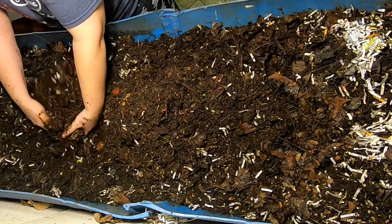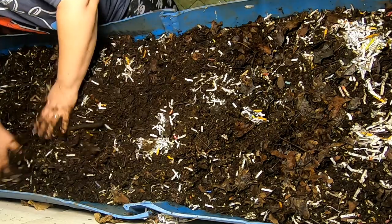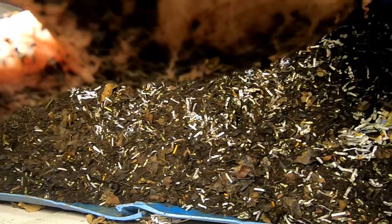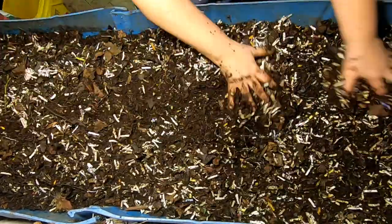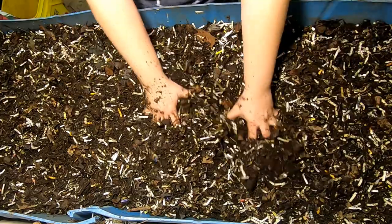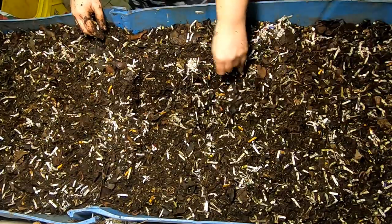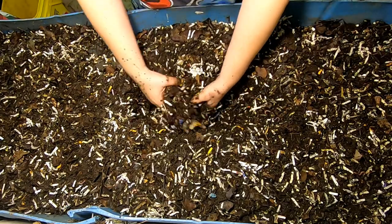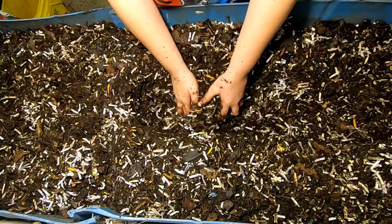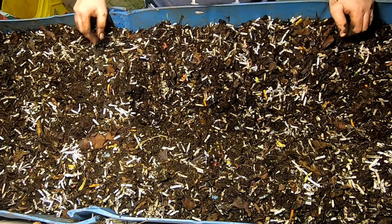I'll put the worm ball and the leftover food from last time back where it was, cover them back up, and then move to this end for today's feeding. I still don't think I need to add any new bedding — it's clearly pretty full. But I expect that when things warm up more — we're up to 60 degrees in the basement now — once it gets into the 65-70 degree range, the worms should really pick up their feeding and the levels in this bin will go way down. I'll probably still have to add more paper.